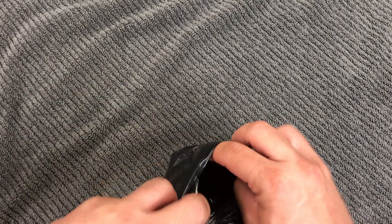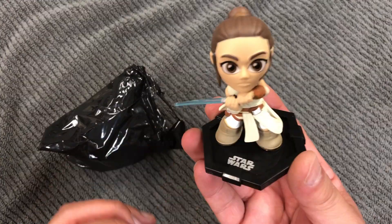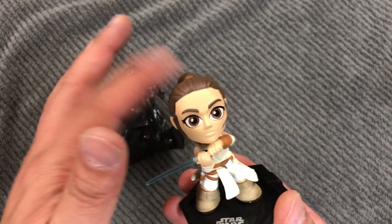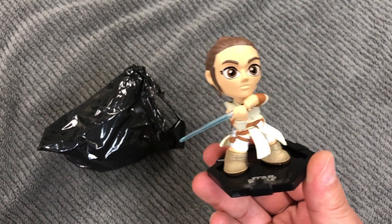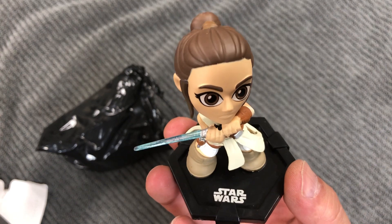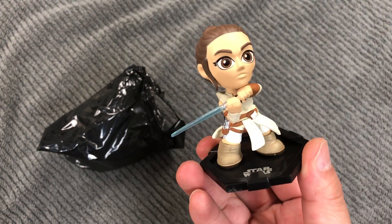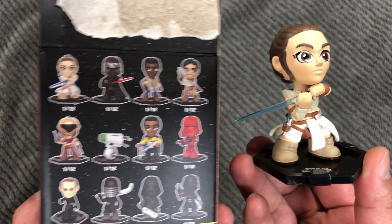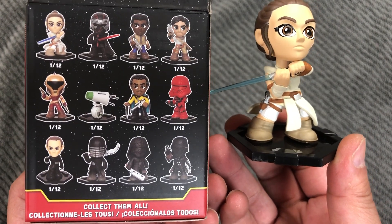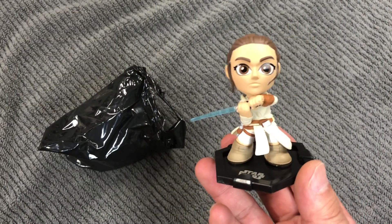Look at that — the Jedi! Ding ding ding! Rey bobblehead. Rey! Cool see-through lightsaber, big eyes, the hairdo — very cool. All right, might have to try this one again. See you guys next time!